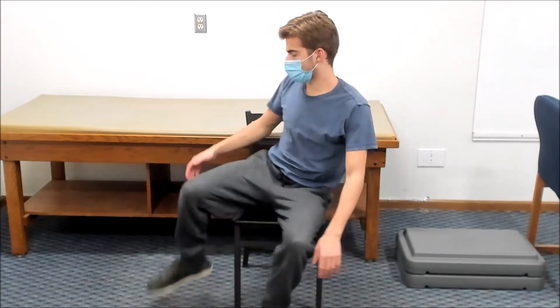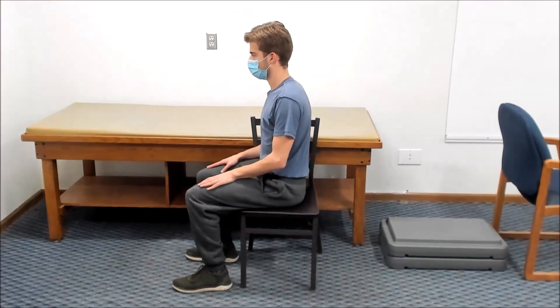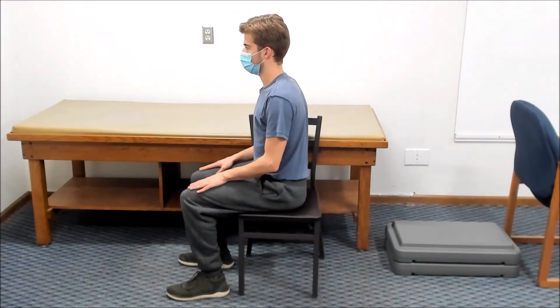Next, turn to sit sideways in the chair. Then extend your head back as far as you can to look up.